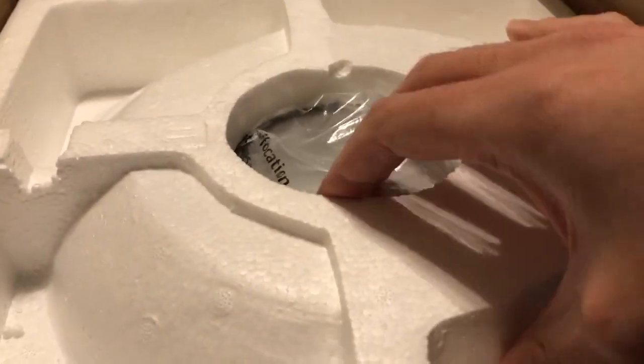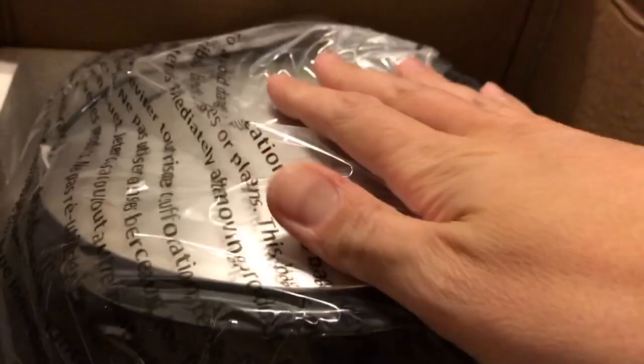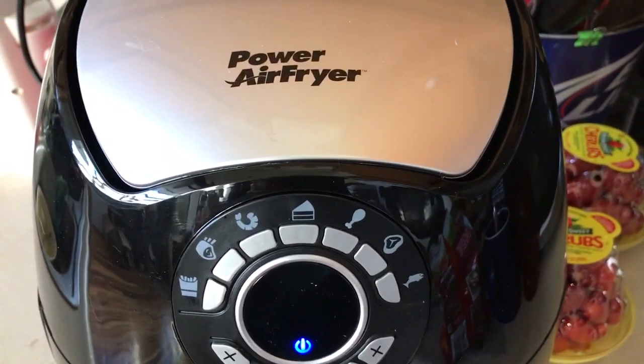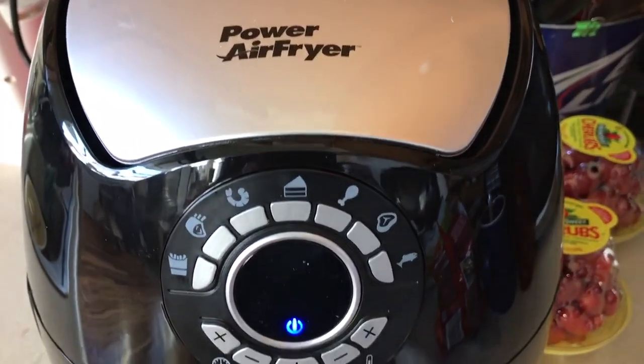There's your instruction manual and all that good stuff. You take that out and there's your Power Air Fryer. We're going to take this out and set it up — let me show you what it looks like. Alright, we have the Power Air Fryer all set up on the counter.